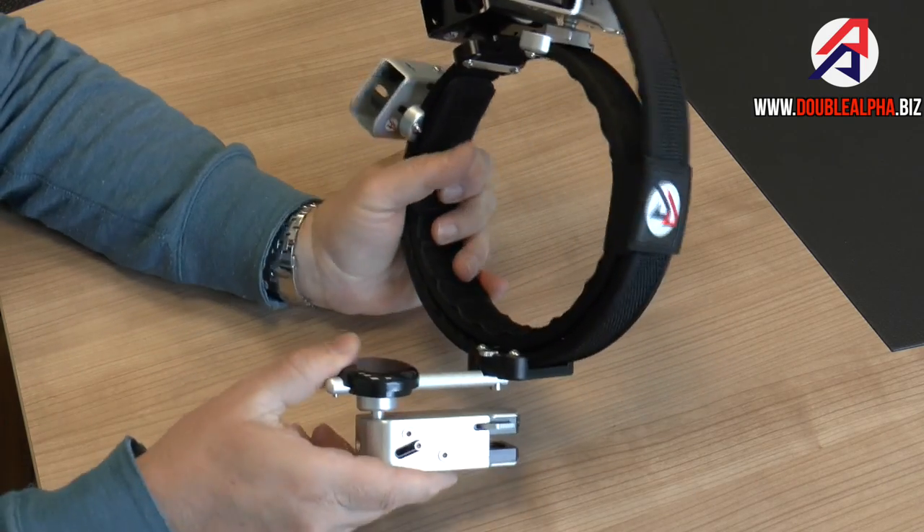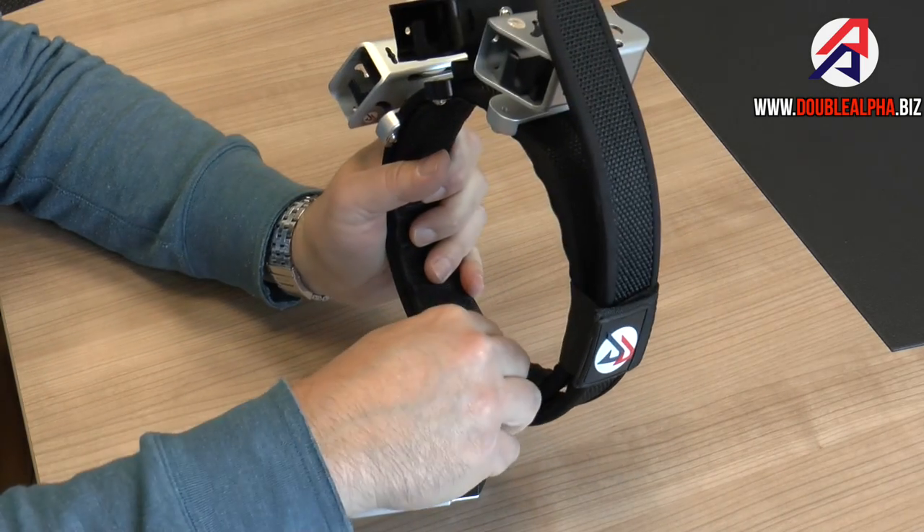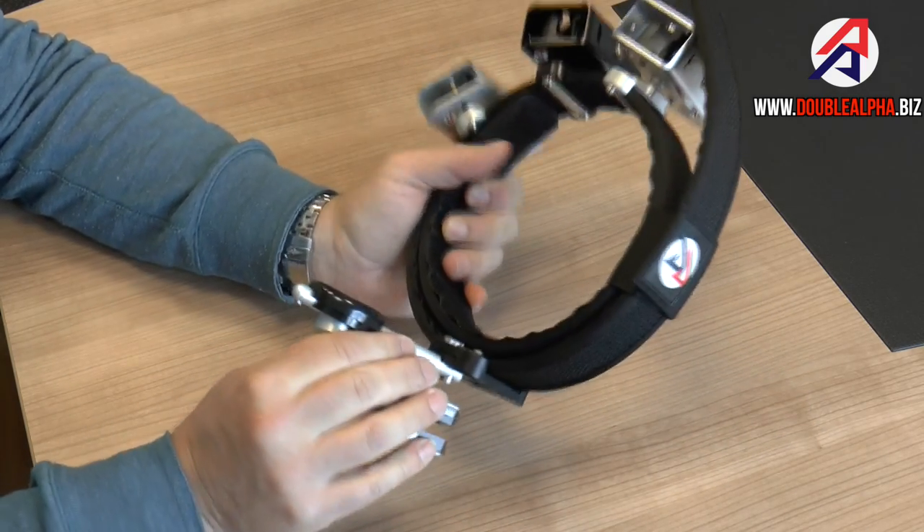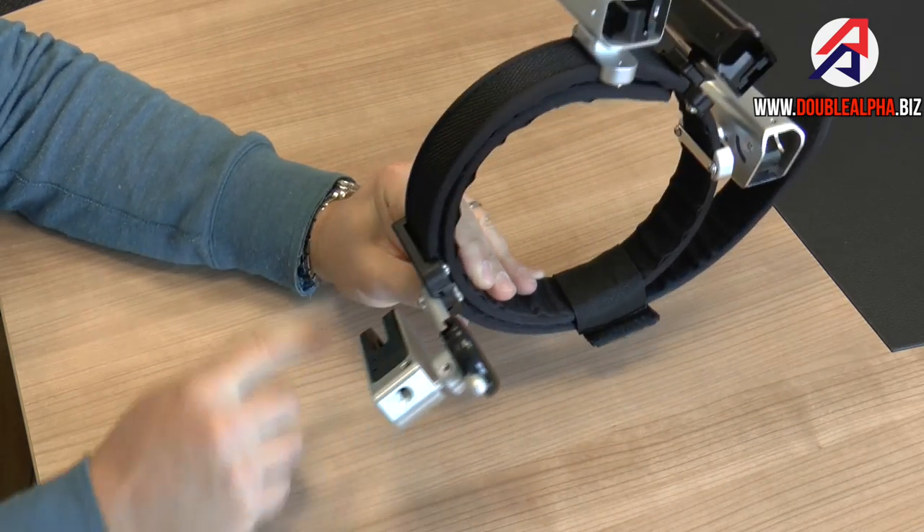If you want to make sure it's very firmly locked, you can take any coin or screwdriver and give that screw a little tweak. And now the holster is as rock solid as it is with a regular hanger.